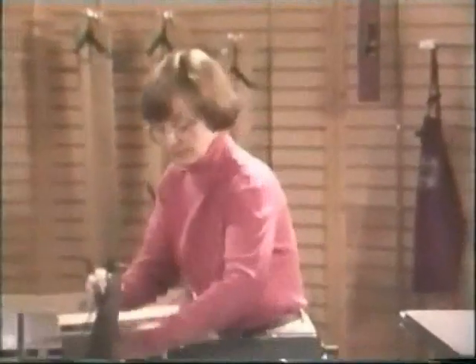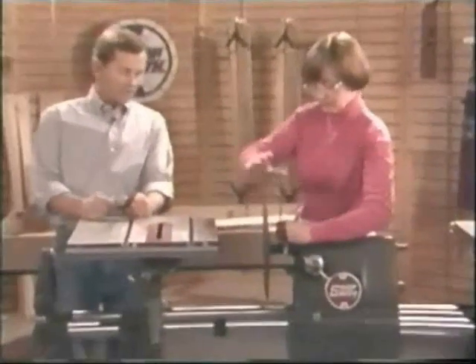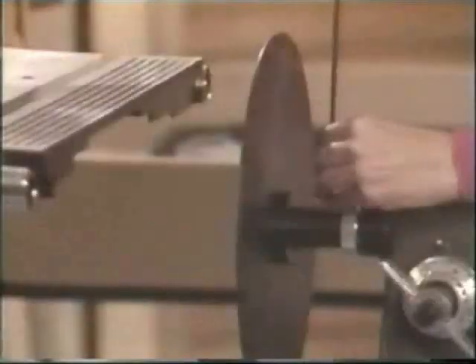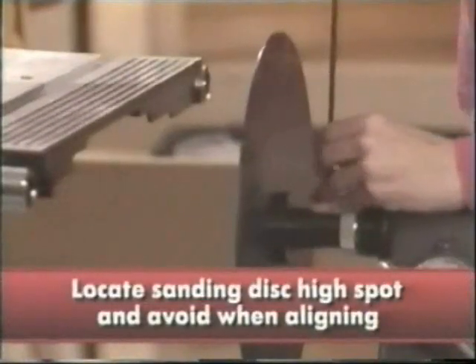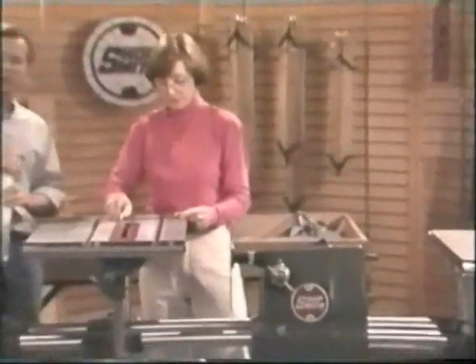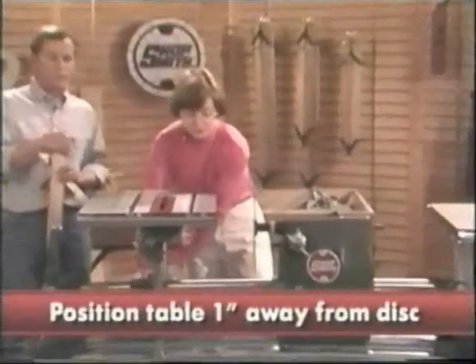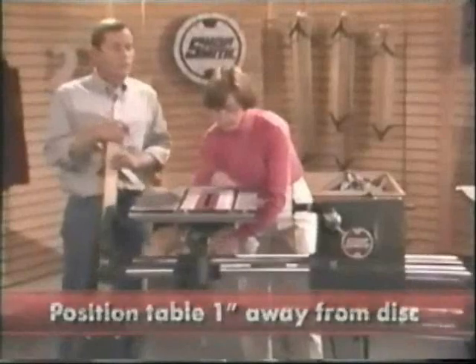Susan will also use the sanding disc as an alignment tool. It will represent the main spindle's plane of rotation. You must first, however, locate the disc's high spot, and then make sure to avoid this spot when performing the alignment procedures. To do this, you mount the disc on the spindle.